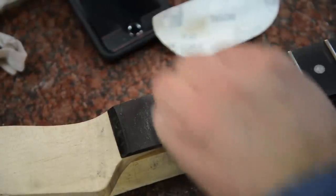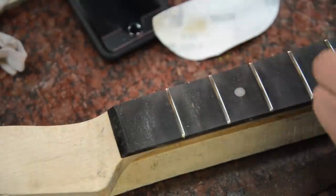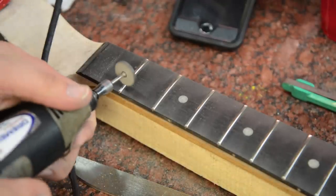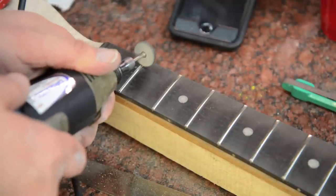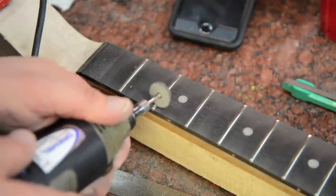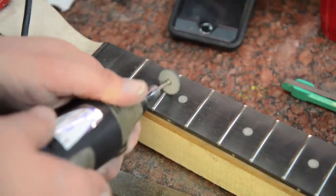Now you can see the fret has somewhat of a shine — a little bit glossy, but looking a lot better. We'll just go down the board. Then I get my Dremel with the fret buffing pads and get it up to about halfway on the Dremel to polish the fret.